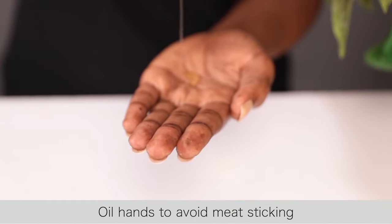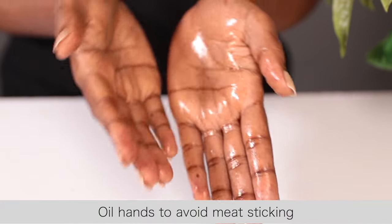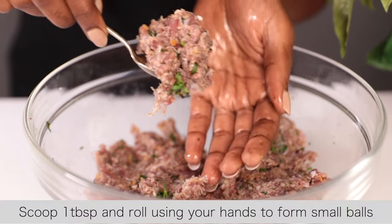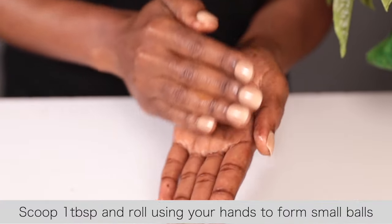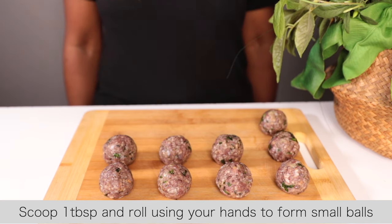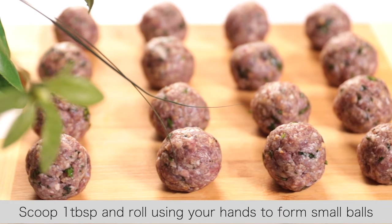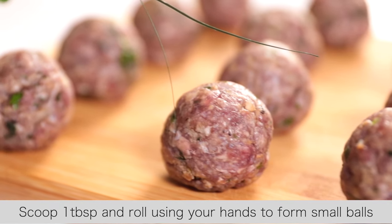Next, you're going to form the meatballs. Lightly oil your hands — this is just to avoid the meat sticking. Scoop one tablespoon of the minced beef and use your hands to roll it into small meatballs, about the size of a golf ball. Once done, line them on your tray and place them in the fridge for about 30 minutes, just to make them firm.